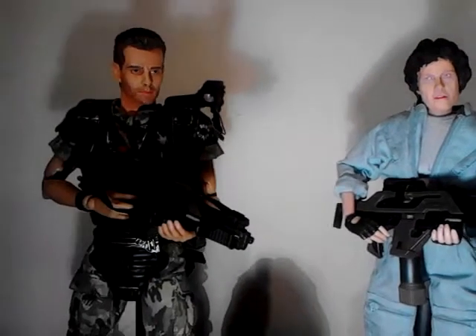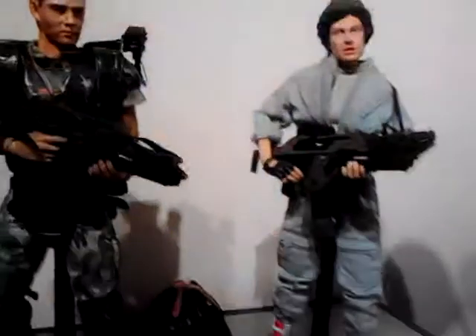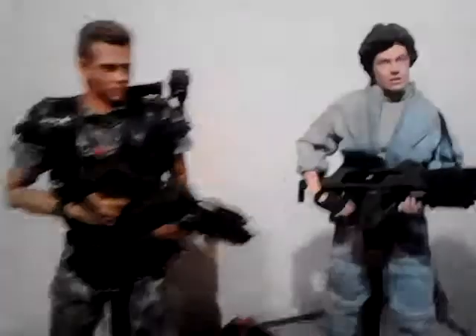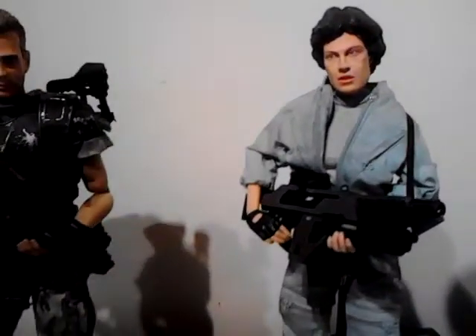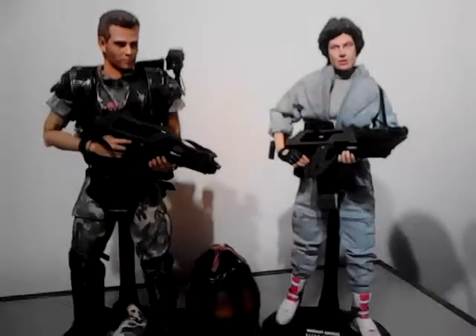It's a nice head sculpt by Darren Carnell - I think he modified the original Ripley sculpt. Obviously I could have had him paint it, but the money's always a factor, so just have to make do and try again.